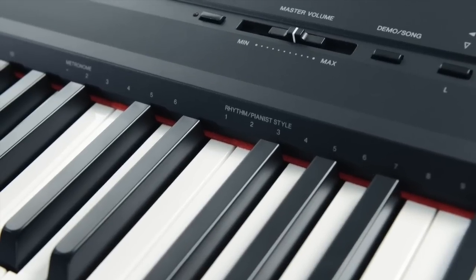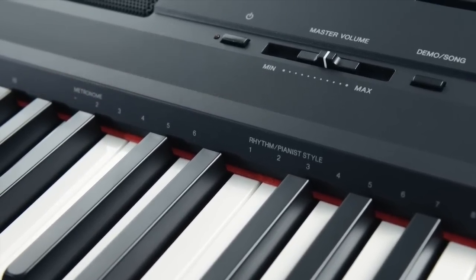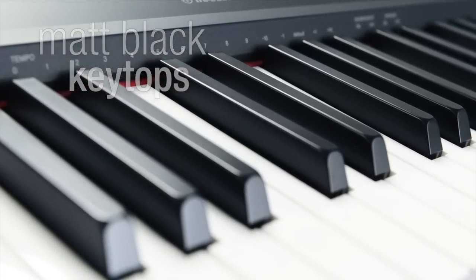From the moment you start to play, you'll notice the smooth graded hammer standard action and matte black keytops, creating a feel that's both comfortable and familiar for any pianist.